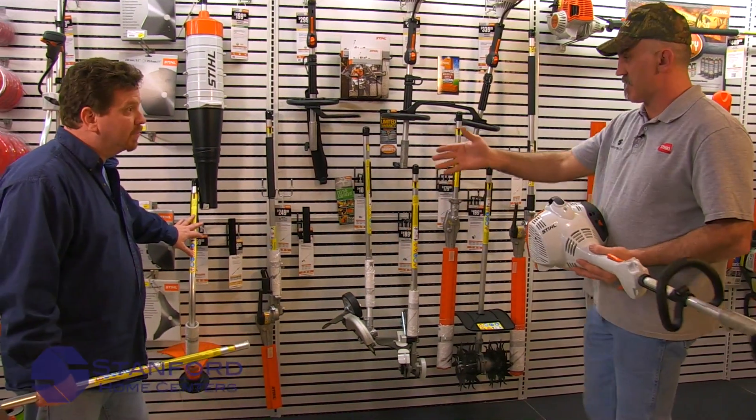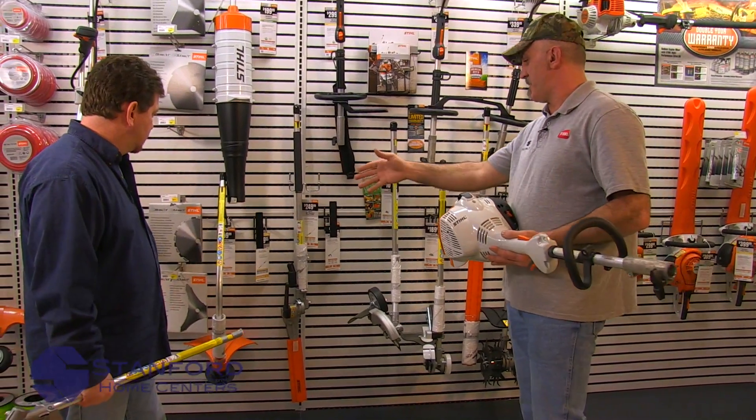And what do we have here? That's the curved trimmer. That is for basically flat areas — around sidewalks and stuff in front of your house, down your driveway and stuff like that.